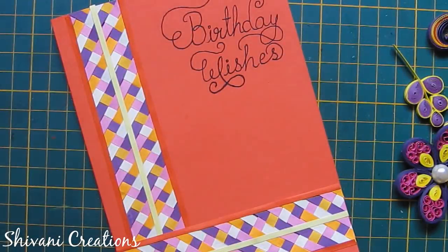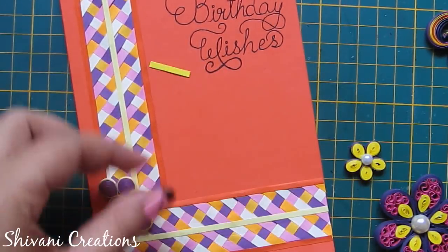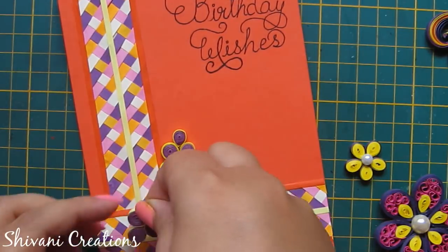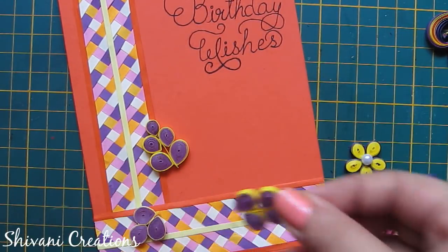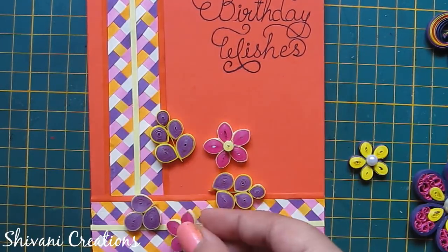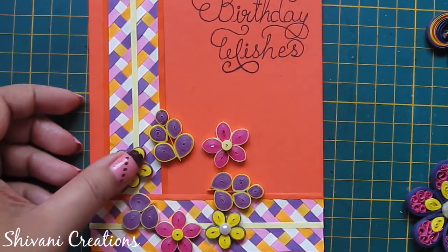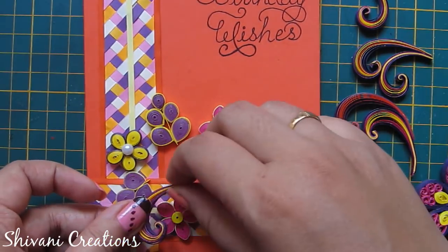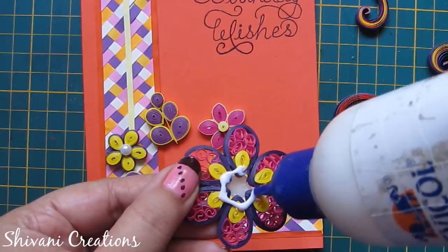Now I will start adding all the flowers and petals on the base. I have also created some scrolls to decorate the space. To learn the scrolls I have given a link in the description box, you can check there.